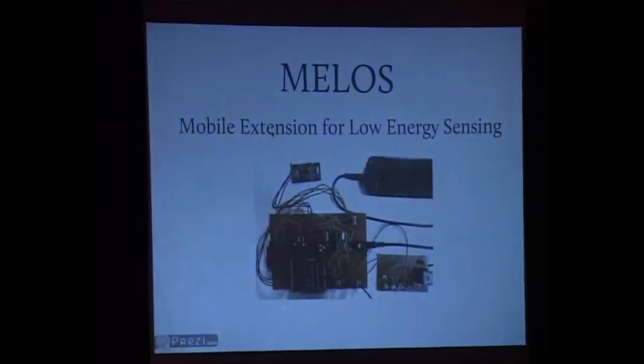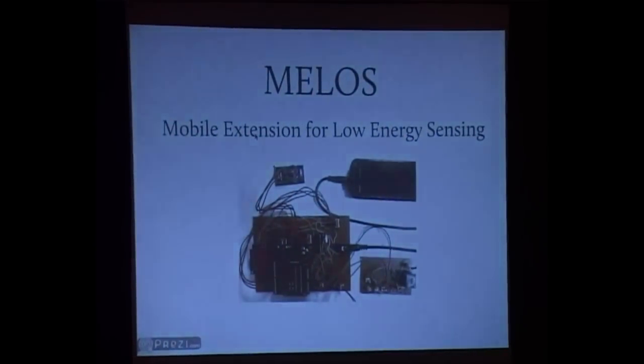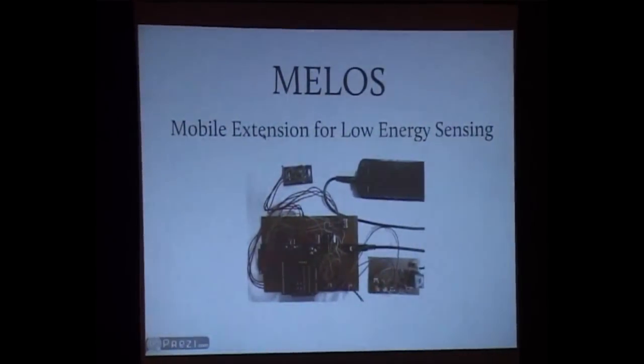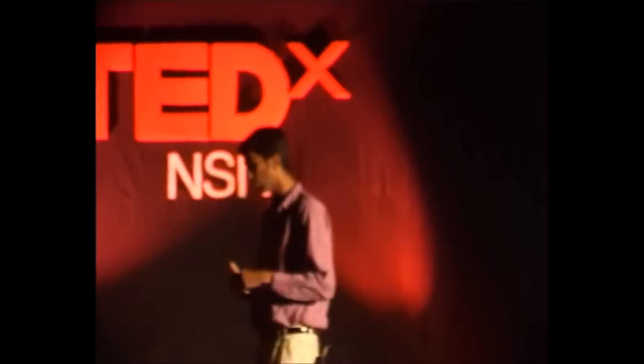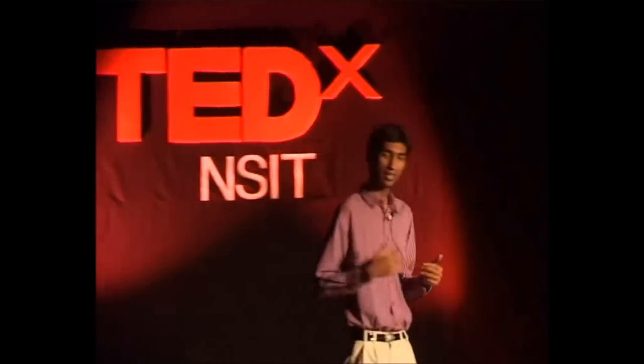MILOS is basically a smart accessory. It attaches to the audio jack of any phone and converts your phone into something really useful. You can do a lot of things with MILOS — for example, you can turn the lighting on or off with just a phone call or an SMS. You can turn some sensors on or off with just a phone call or an SMS.